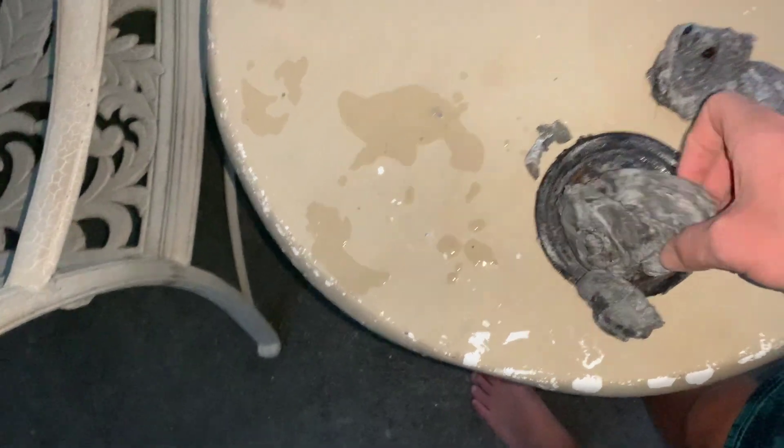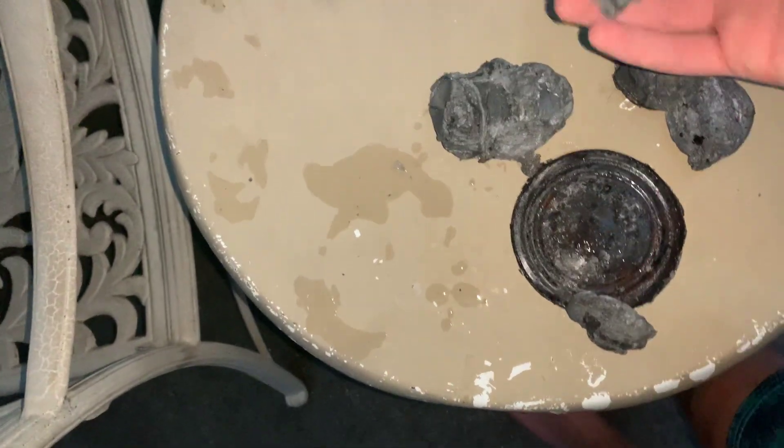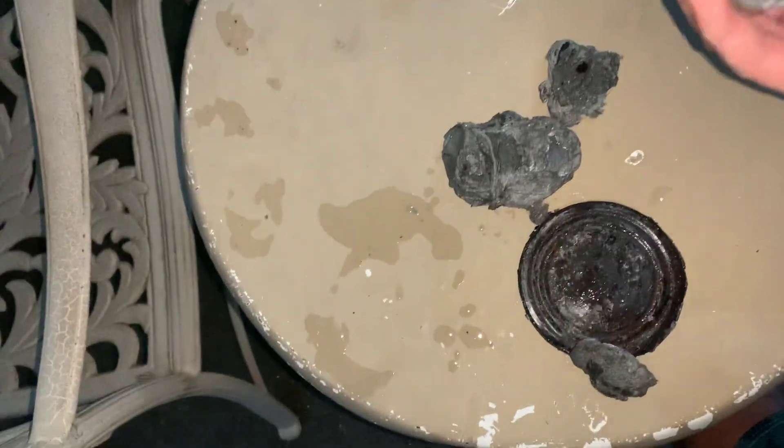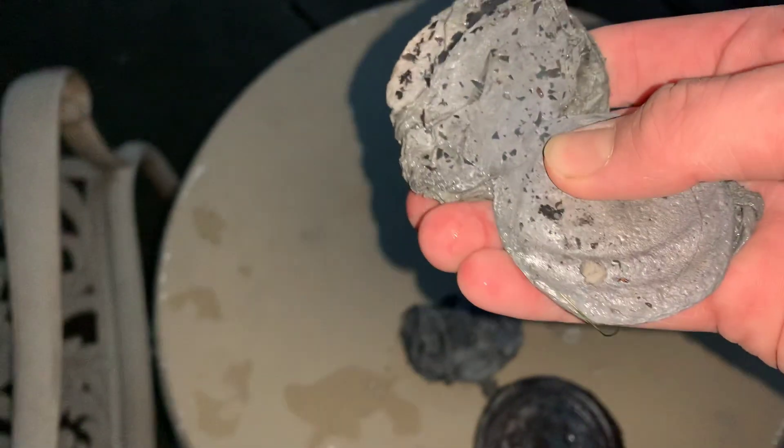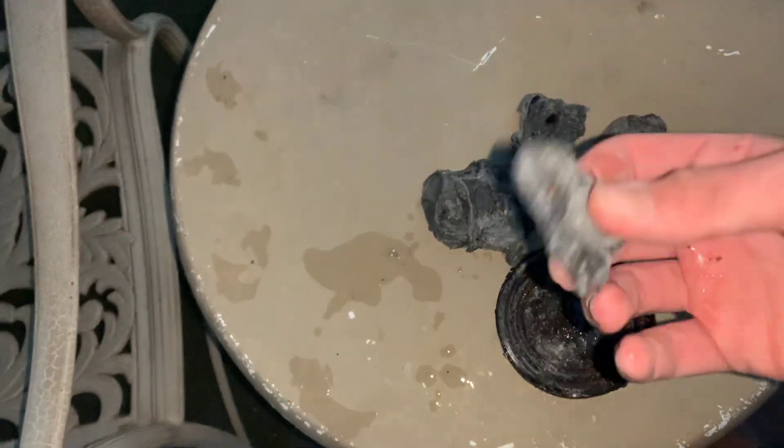This took a lot of effort and it broke my leaf blower attachment. We did get some solid pieces of metal from everything I put in — especially this one and this one.